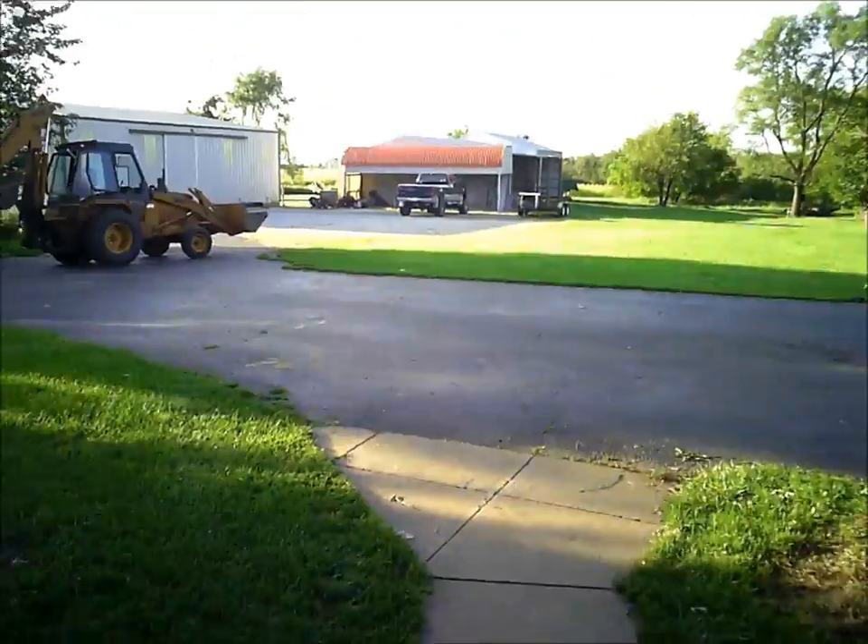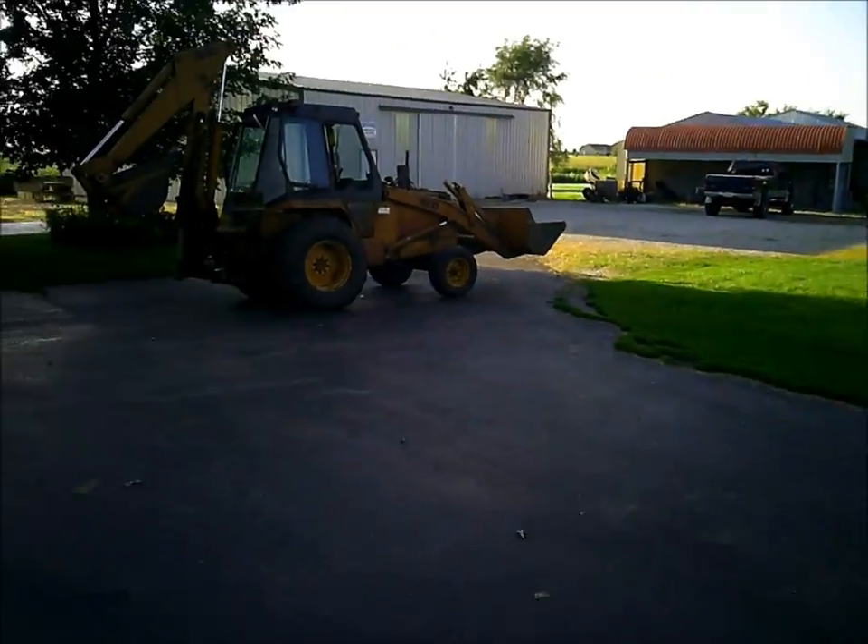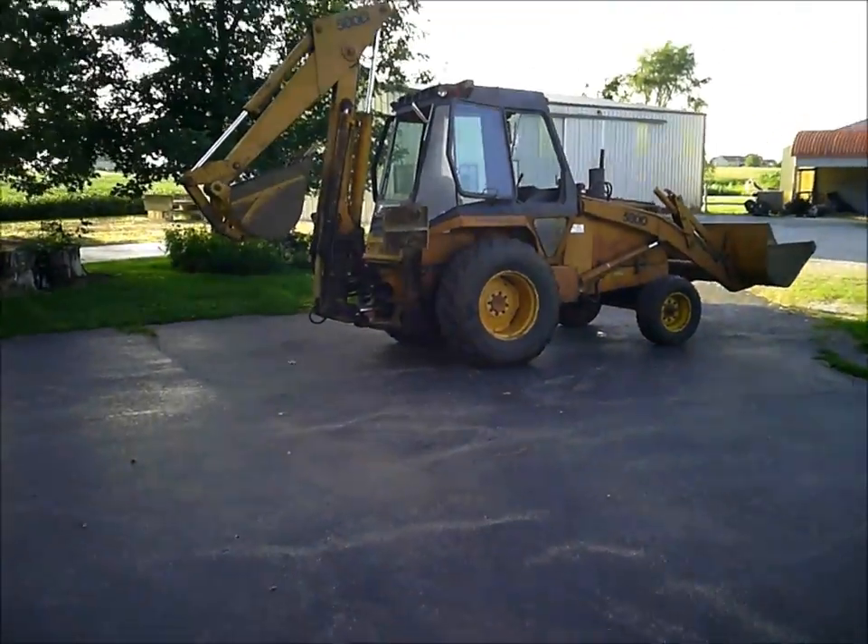All righty guys, working on the cattle shed — or did work on the cattle shed again today. Got most of the electrical done, got a lot of progress done, which I was pretty happy about.